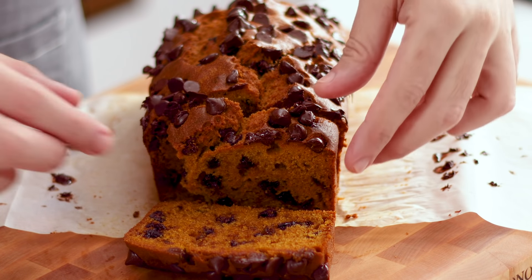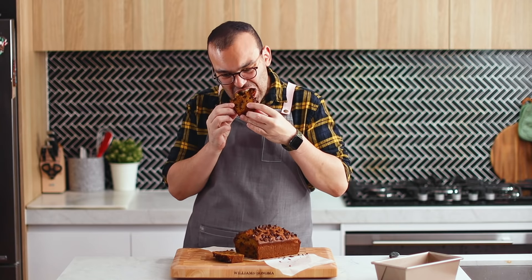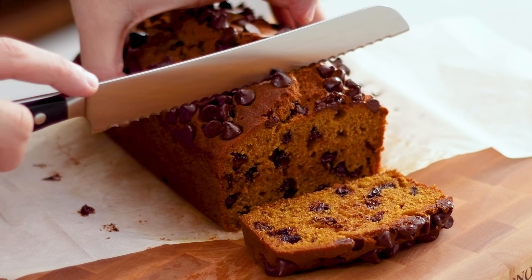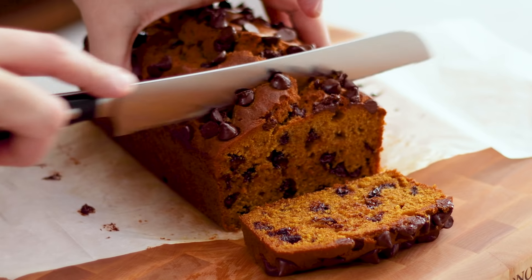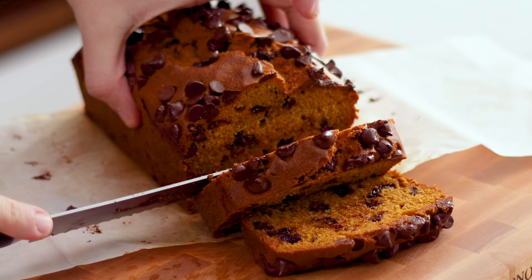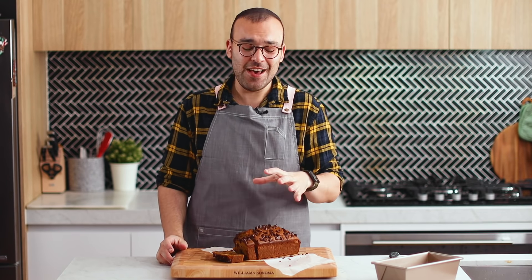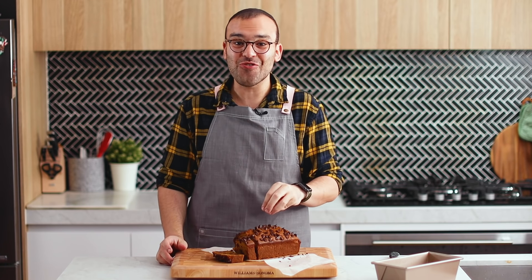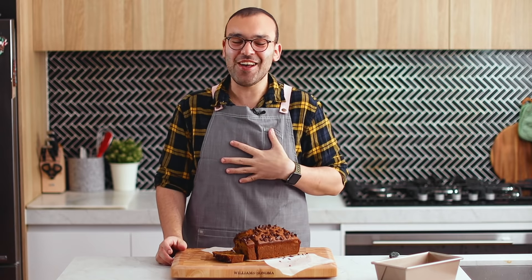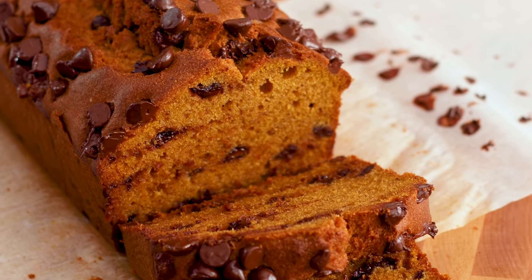Time for a taste test. The pumpkin in this recipe is what makes this so deliciously moist. It's so spicy and you can taste the pumpkin, and those chocolate chips just give it an extra bit of sweetness — because this recipe actually doesn't have a lot of sugar in it. So it's perfect for people who don't like things that are too sweet. But if you love chocolate, the chocolate chips are the perfect addition.